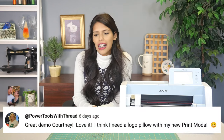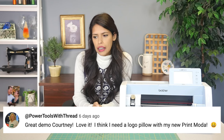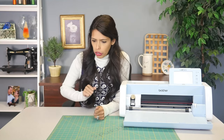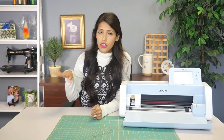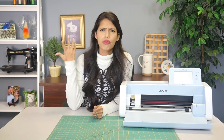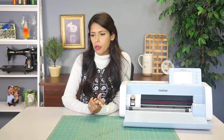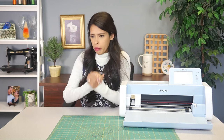Becky with Power Tools with Thread said: great demo Courtney — I think I need a logo pillow with my new Print Moda. Becky, I know you got a Print Moda — I saw you loading it. You can make all sorts of things. If y'all don't know Becky, she's fabulous and wonderful. Power Tools with Thread — she comes out with some great, great content. Love Becky.